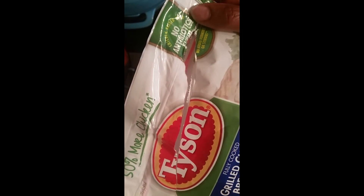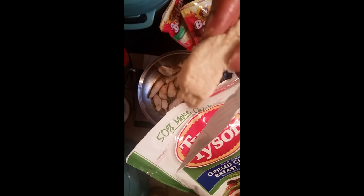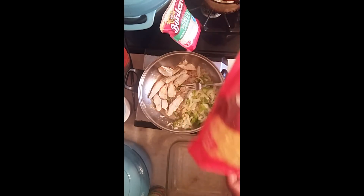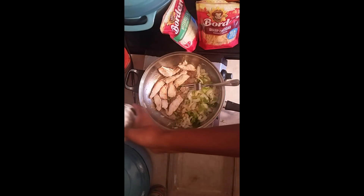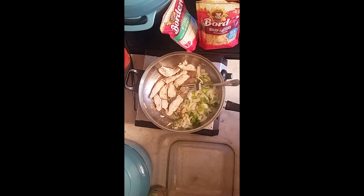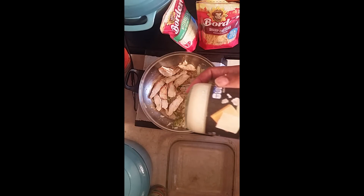I'm going to use these, and then I'm going to use Tyson chicken. The reason I'm sharing these products is because this is what I like using and they make my recipes really good. This is Tyson grilled chicken breast — let me turn it so you can see — they are real grilled chicken breast and they are really good. I like using Borden's cheese, it's a chocolate cheddar, and I like using sour cream, and I found this pork cheese alfredo sauce from Kroger at a good price — it tastes good, I love it.